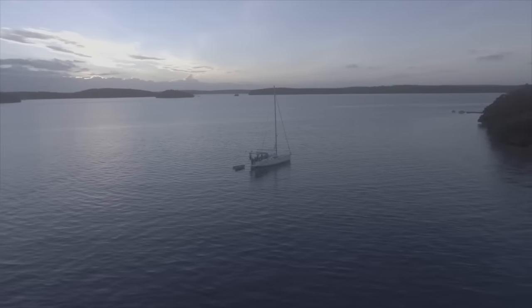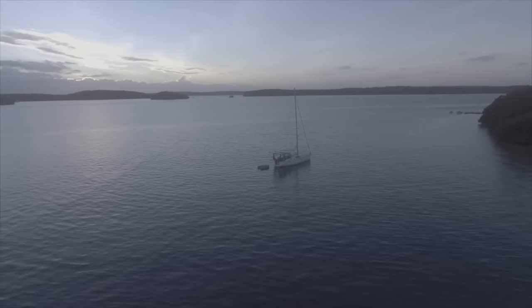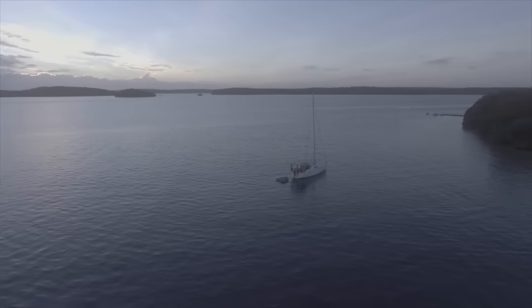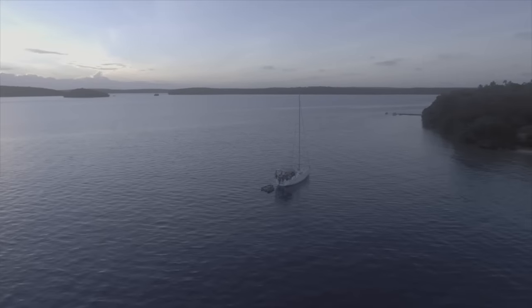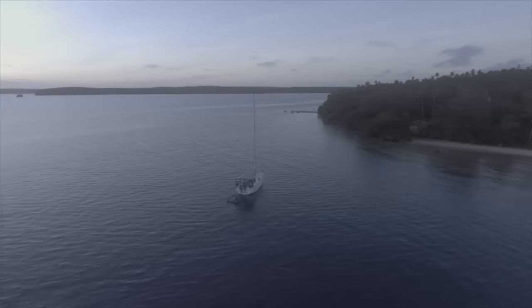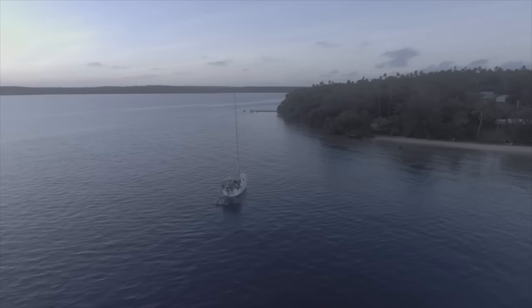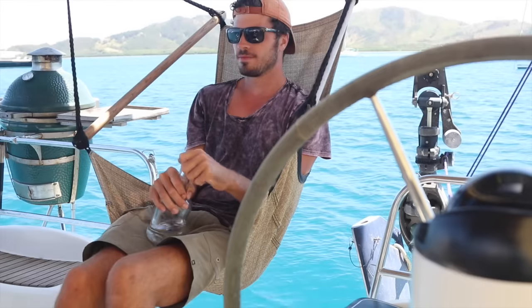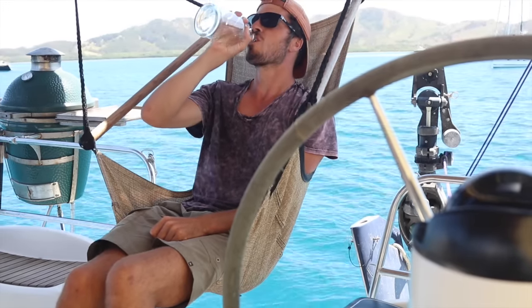Congratulations! You've finished your first trip and learned the basics of sailing. No reason to go back home — you might as well continue sailing around the world. Take some sailing books with you and the rest you'll learn on the way. But don't cross an ocean yet — first get to know your boat, make sure you have spare parts and materials to fix things on the go, stock up on food and lots of rum. Good luck and have fun!